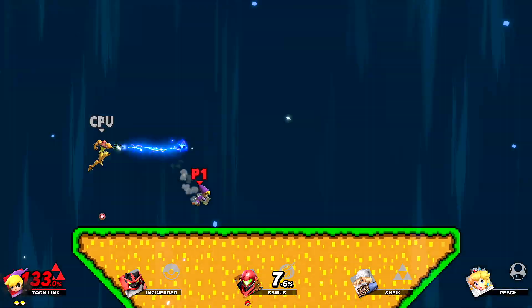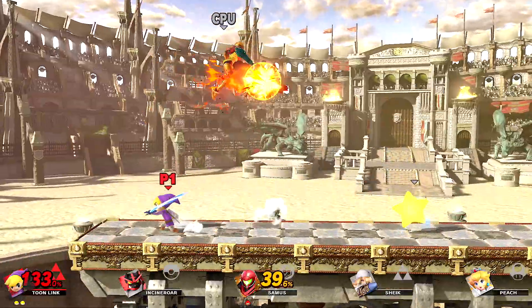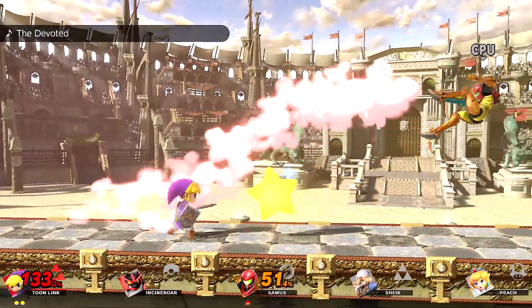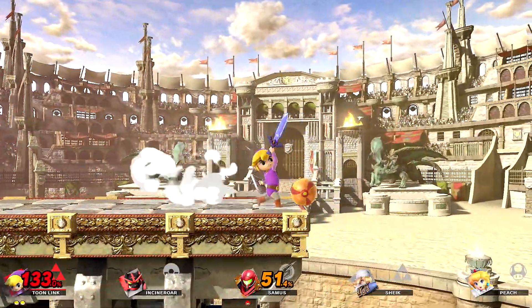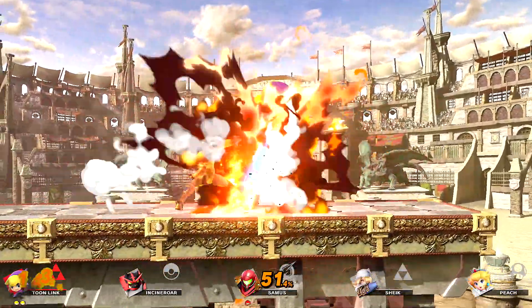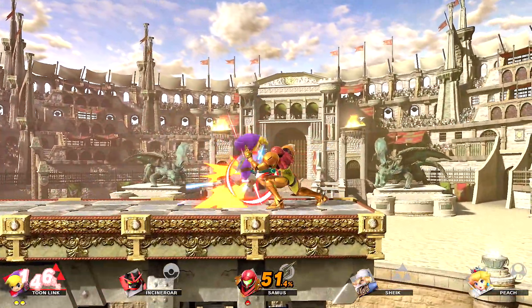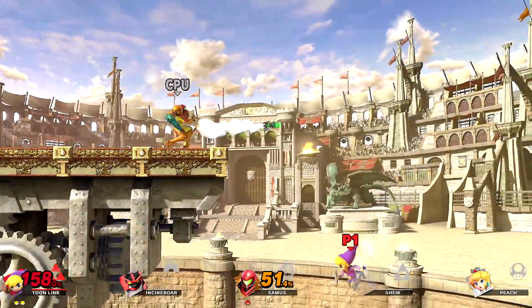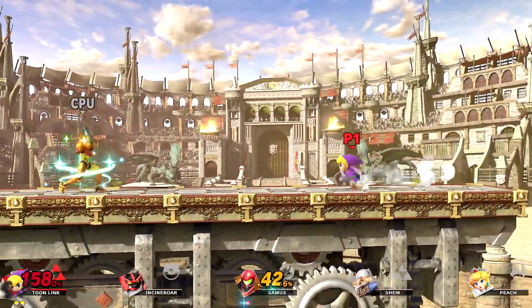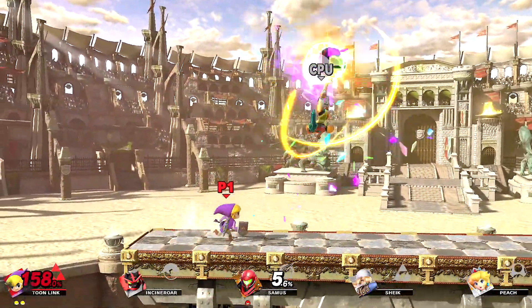The sound, the music — there's like over a thousand songs. Props to Sakurai for squeezing as much content in here: 74 characters, 108 stages, a bunch of music. We are missing the masterpieces — I forgot to mention that in the cons. But those were just trials anyway where you only played for a minute before it told you to turn around, so that was kind of a waste of time.